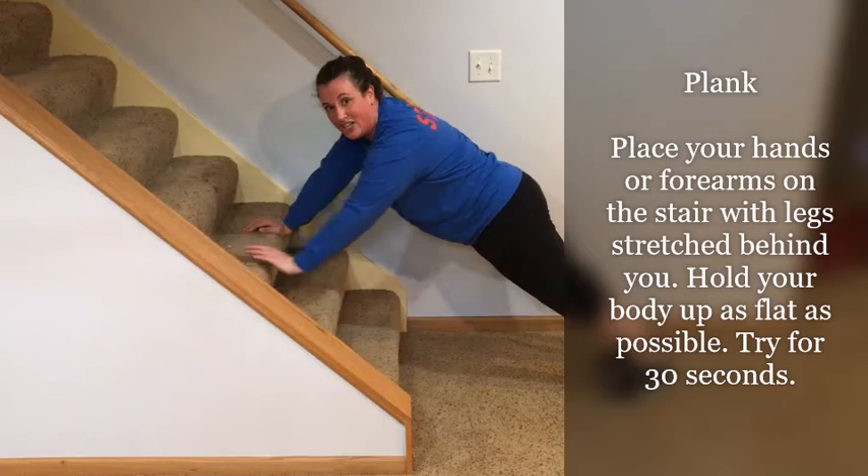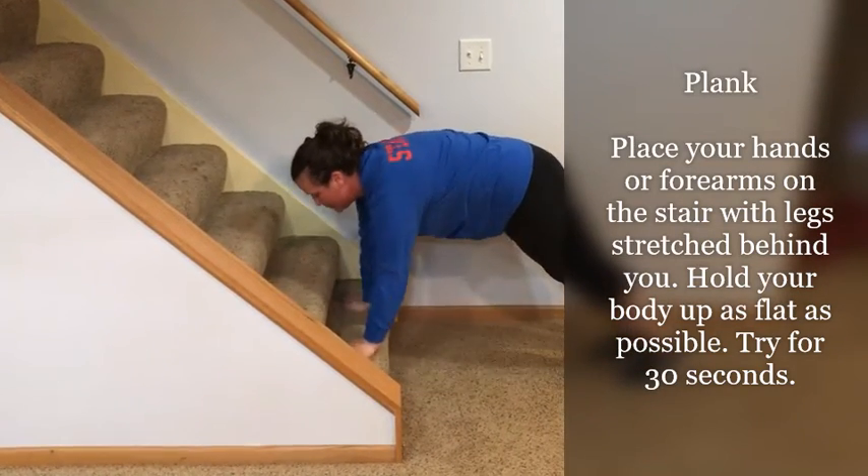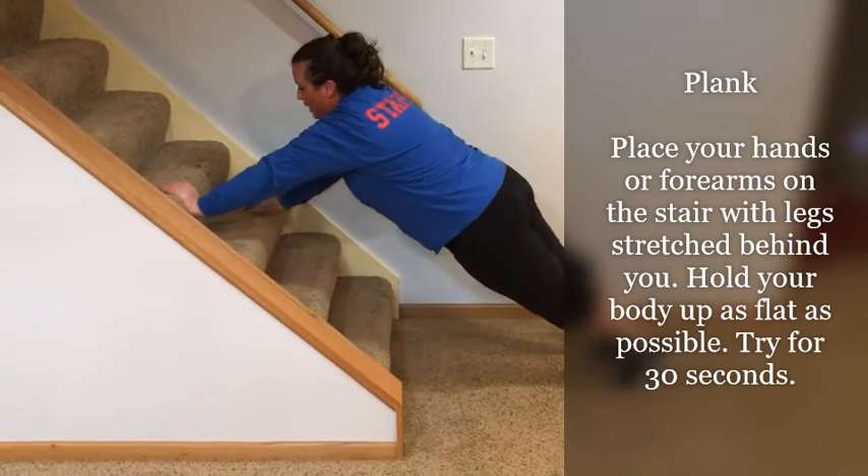Or if you want a challenge, you can walk your hands up and down the steps while trying to keep your butt as flat as you can.